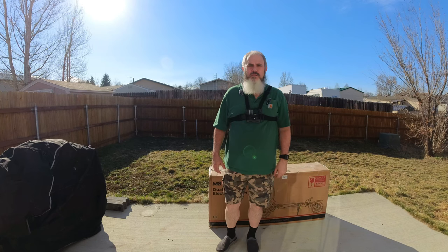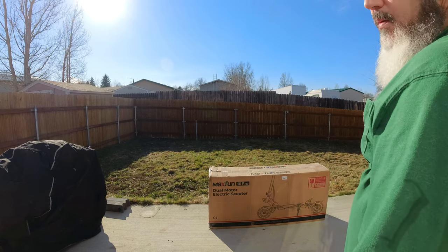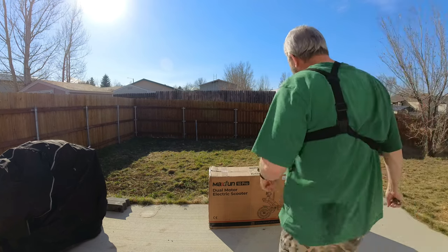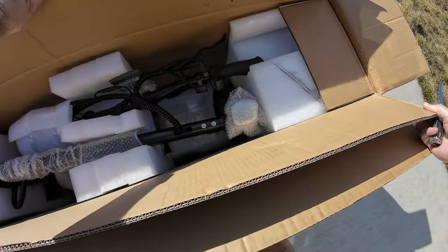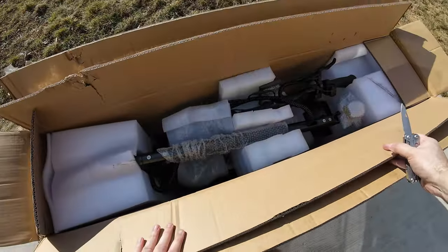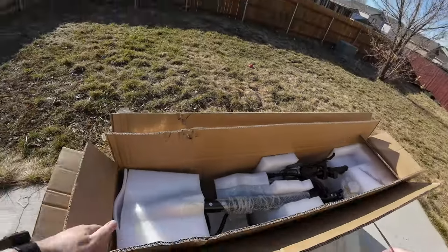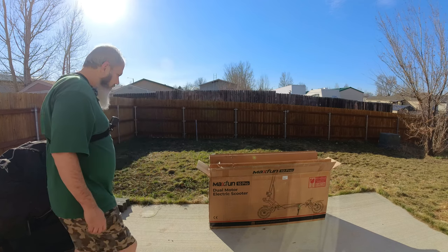Hello guys and gals, Wyoming Rider here. Today we're going to be unboxing the MaxFun 10 Pro electric scooter with dual motors. Without further ado, let's open this box up and see what we've got. The box is in pretty good shape — a little pushed down in places, but it looks like they packed it well. A little rough around the edges but overall it came in really good shape.